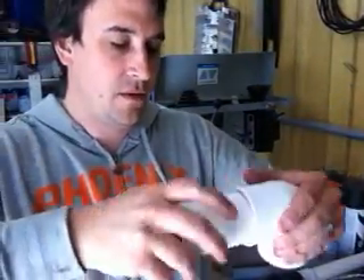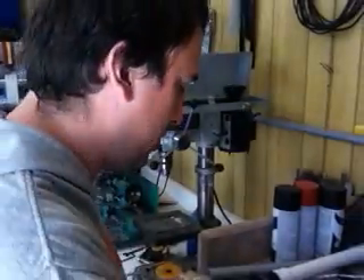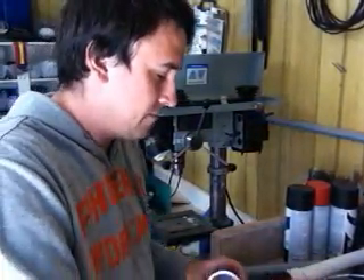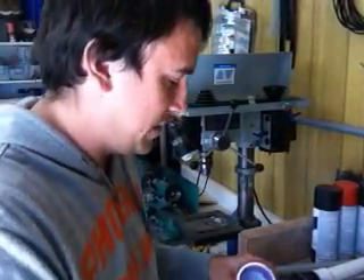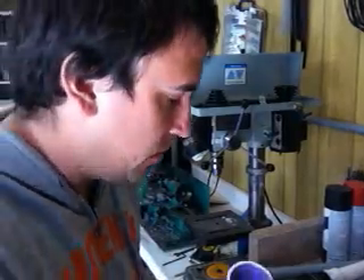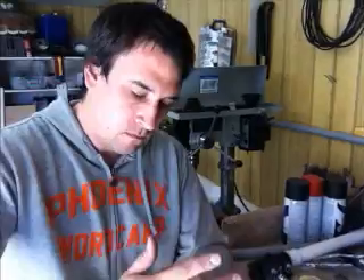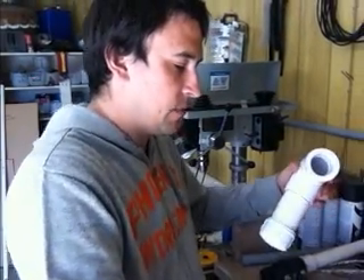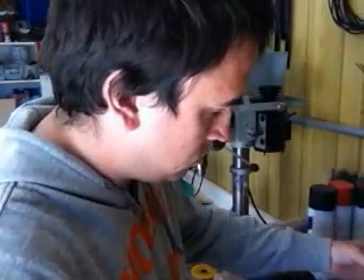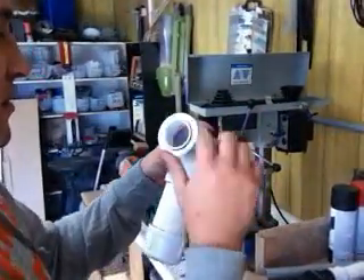Just push the two pieces together and give it a twist. This is the tricky part because I'm not quite sure how I'm going to twist this one. I've been gluing pipe for a long time and I've never had a joint fail even when I didn't twist it, so I'm pretty sure we'll be fine. Not that I'm advocating not twisting. Now we're going to slip in our pipe cap bushing. Look at that — seats great.